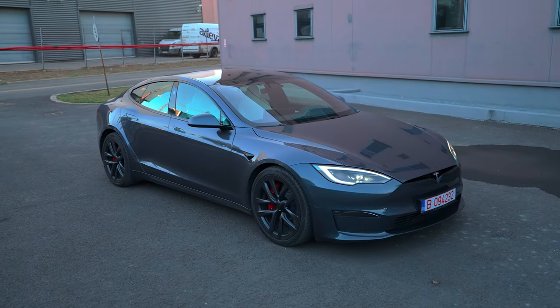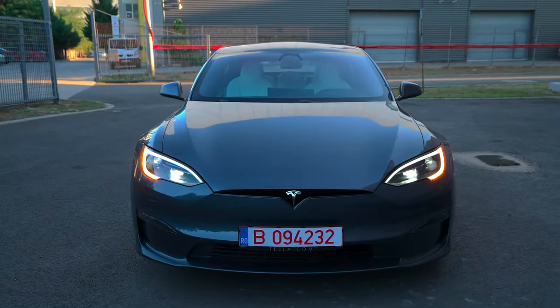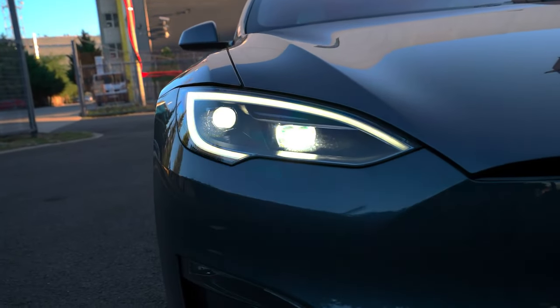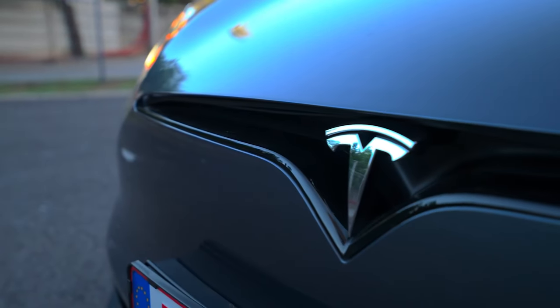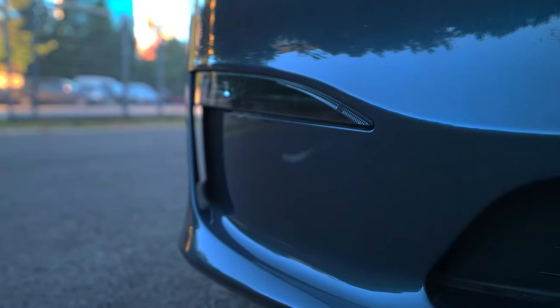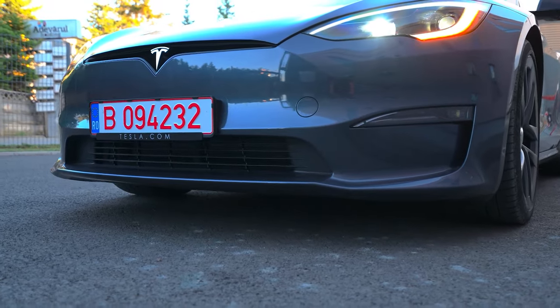Let's look at styling, beginning with the front. You'll immediately notice its elegant and attractive design, featuring Matrix LED headlights, daytime running lights, and dual lenses. Additionally, there's the distinctive V-shaped design that surrounds the Tesla logo. Moving to the lower section of the front bumper, a large central air inlet is featured, accompanied by fog lights on both sides and additional air intakes to improve aerodynamics.